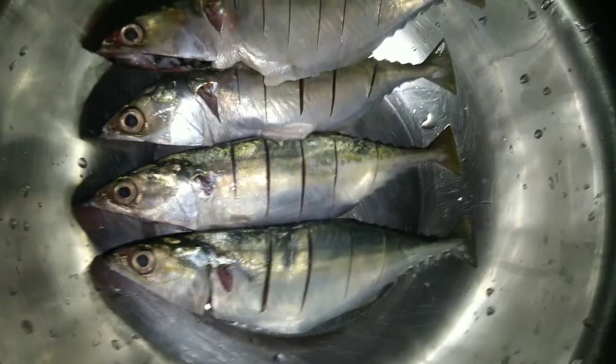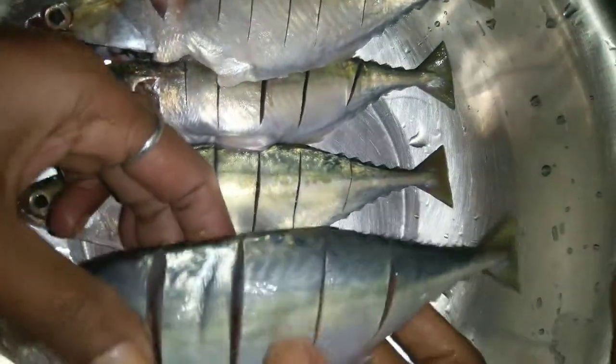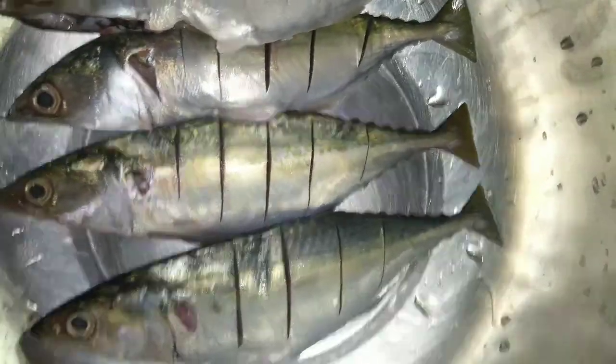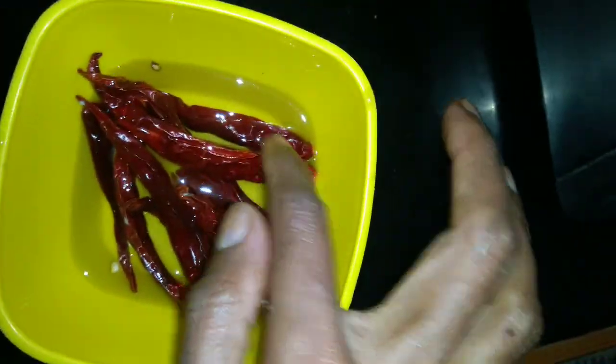Now we have 4 oil. We will cut it in the middle of the pot. We put the pot in and it will be easier to keep.